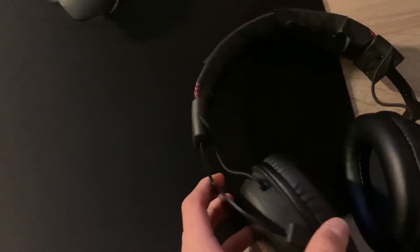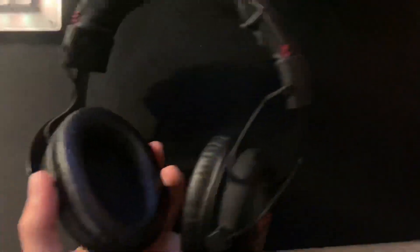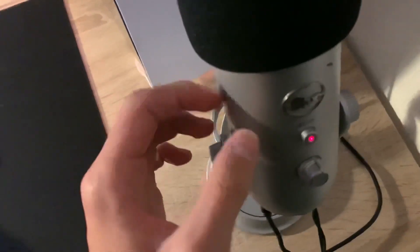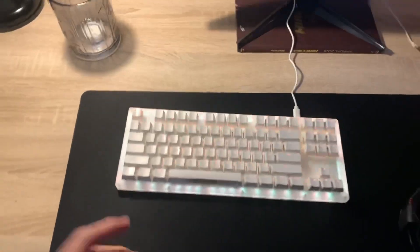Then I have my headset — it's broken and I had to fix it with some tape, but it's a HyperX headset. I don't know the exact model. And yeah, this is my microphone that I use to record and talk with friends and stuff.